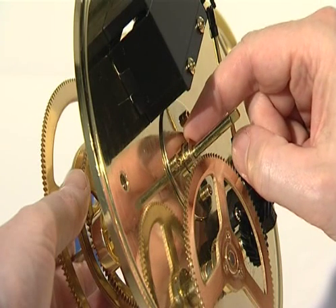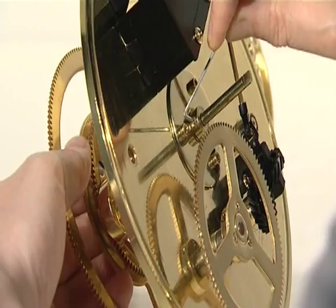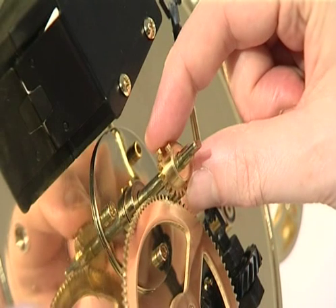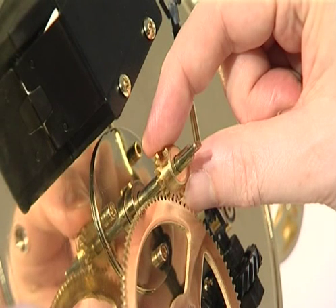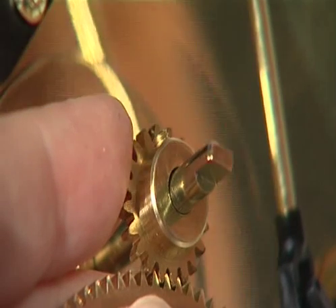Slide the long brass locking collar onto the central drive shaft and secure it by tightening the grub screw. Slide the 20-tooth gear onto the central drive shaft so it is firmly against the base of the locking collar, with the gear teeth uppermost, and secure it by tightening the grub screw.